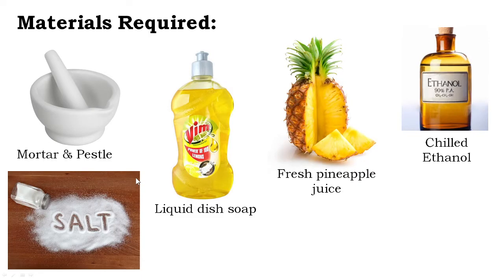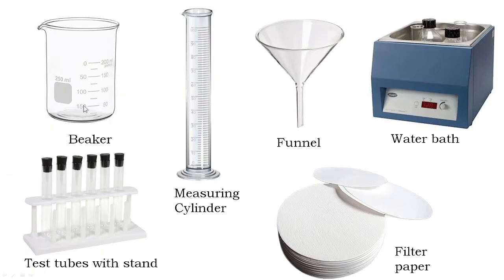Now before we start discussing about the procedure of this particular experiment, let us look at the materials required. We need mortar and pestle, salt or sodium chloride, liquid dish soap, fresh pineapple juice, and most importantly we need chilled ethanol. We also need glassware such as beakers, test tubes with test tube stand, measuring cylinder, glass funnel, filter paper, and a water bath.